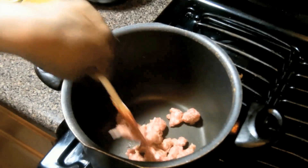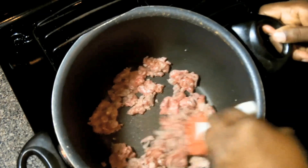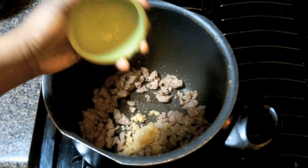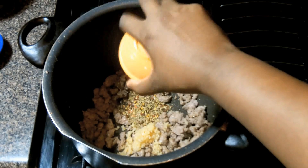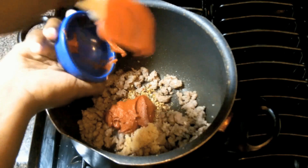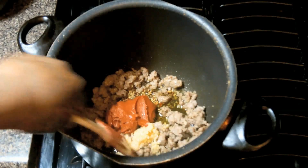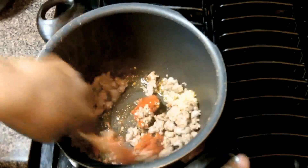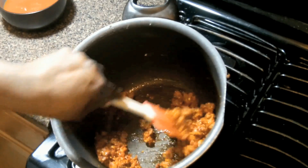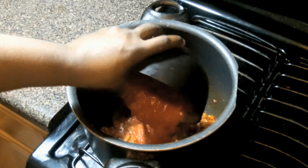We're going to start off with the filling. We're going to dump some Italian sausage into a large pot and break it up. We're going to let it go and get a little bit of color on it. Next we're going to toss in some chopped garlic, our seasoning blend. Next in is our tomato paste and now we pour in some olive oil. Now we're going to stir that up for a couple minutes. You'll notice a slight change in color and a wonderful smell start to develop. Now we're going to add our crushed tomatoes and stir it up really well.